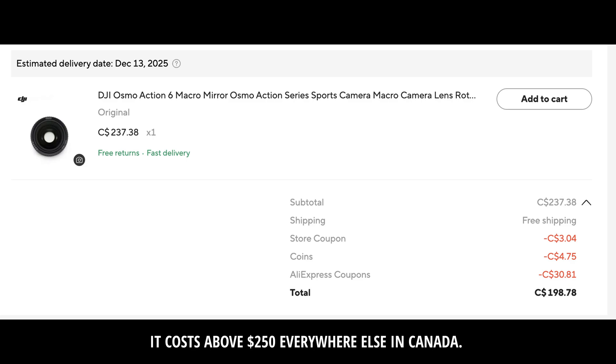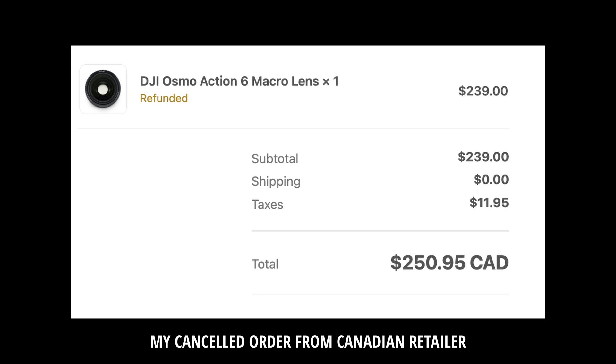I know a lot of people are trying to get their hands on the macro lens currently. I have a link in the description where you can probably get your hands on it quicker and also pay less.